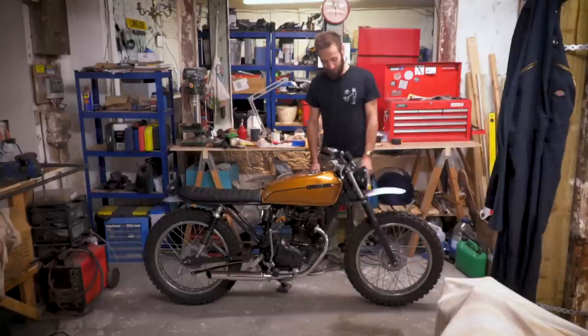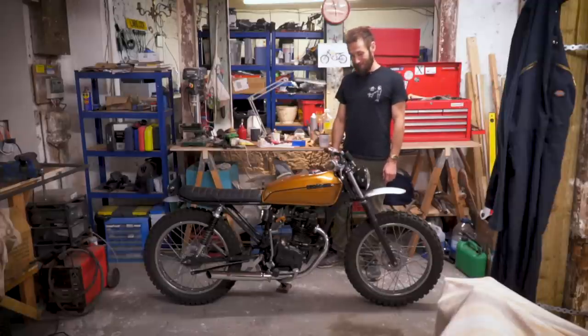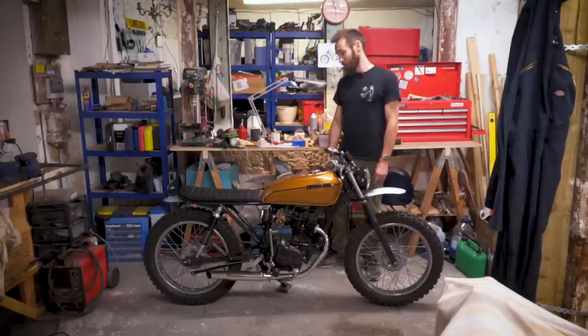Plans for it are that it'll be at the Bike Shed Show in a couple of weeks, and after that it's going to the Malle Mile. Just gonna tear around really. The only annoying thing is that with the new emissions rules in London, even though it's such a small bike you can't actually drive in central London anymore, but yeah, just going to have some fun on it.